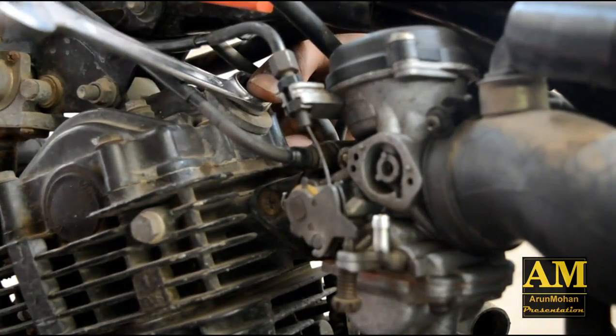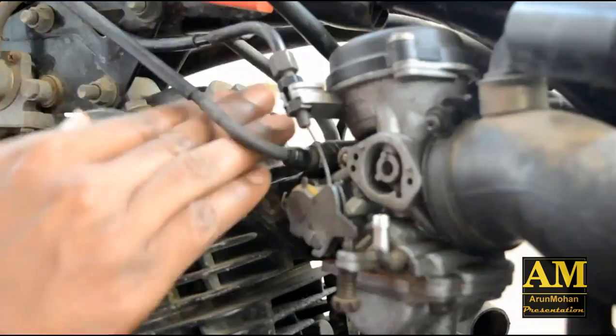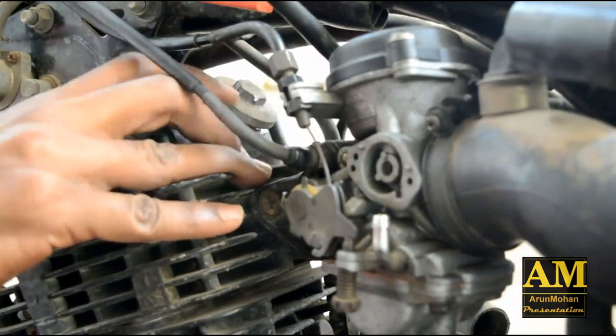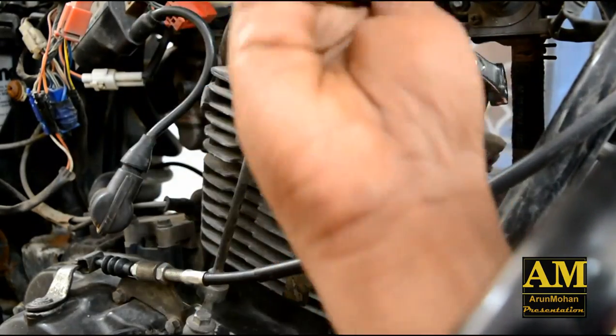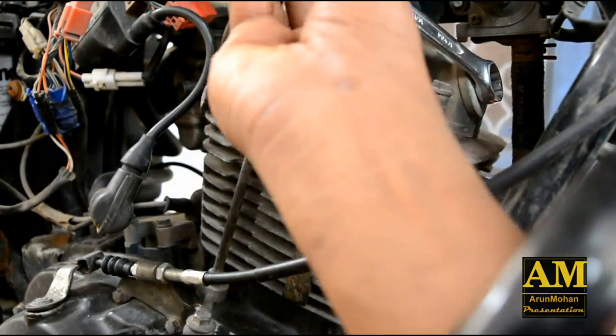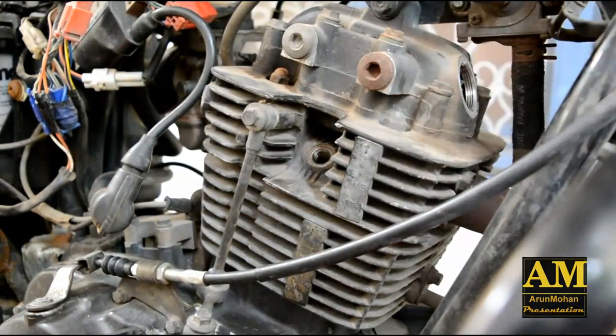We are going to open the inlet valve inspection door using a 17 mm spanner. Now we are going to open the exhaust valve inspection door the same way.